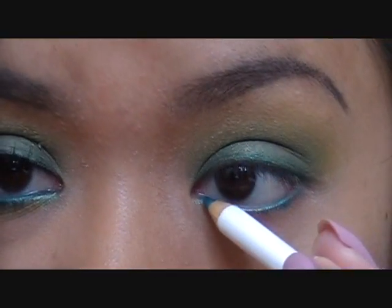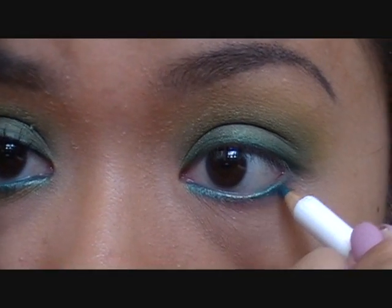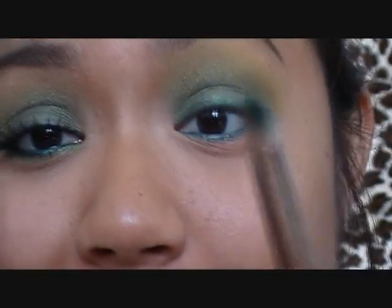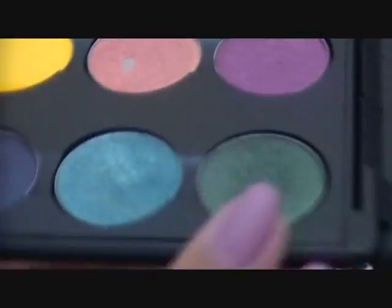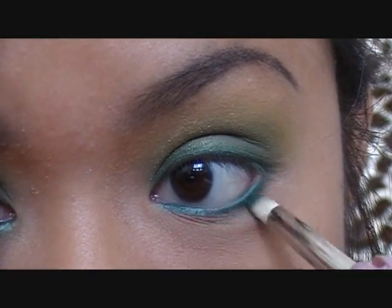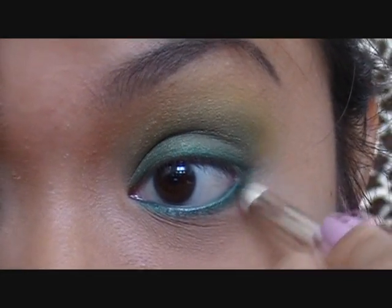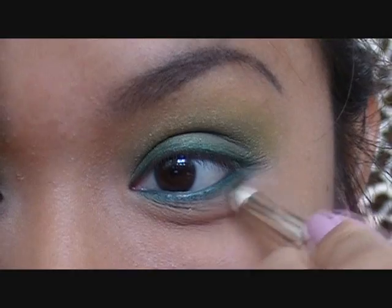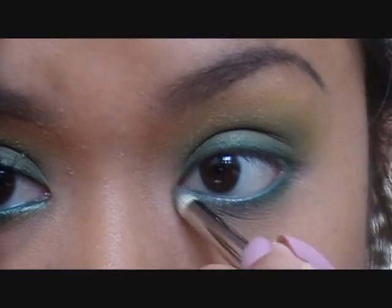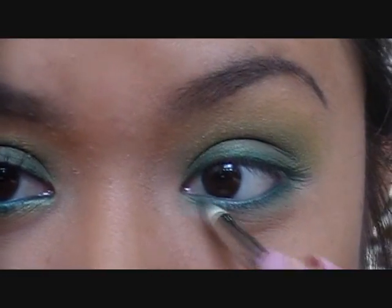Go ahead and take your 'Float On By' liner and line your waterline. This isn't on the face chart, but I'm going to bring it a little bit downwards towards my lower lash line — you can see I have it on the roots of where my lashes grow — so I'm just slightly tugging on my eye with my pinky and very gently applying that color. Then go back to your pencil brush and take the 'Humid' eyeshadow to smudge that liner out and create a really nice smoky color on the lower lash line.